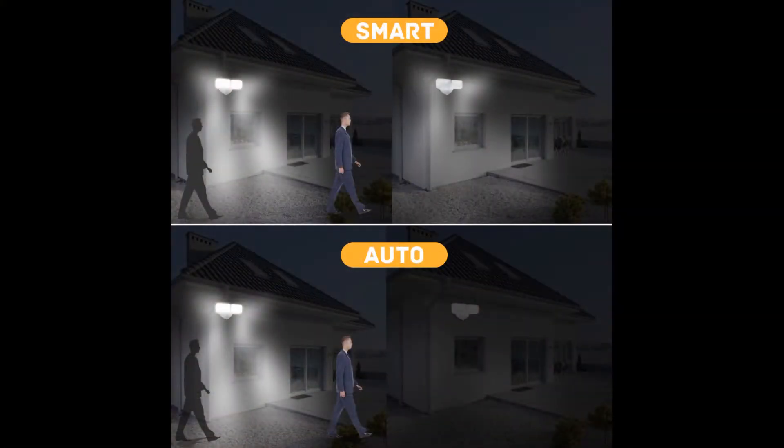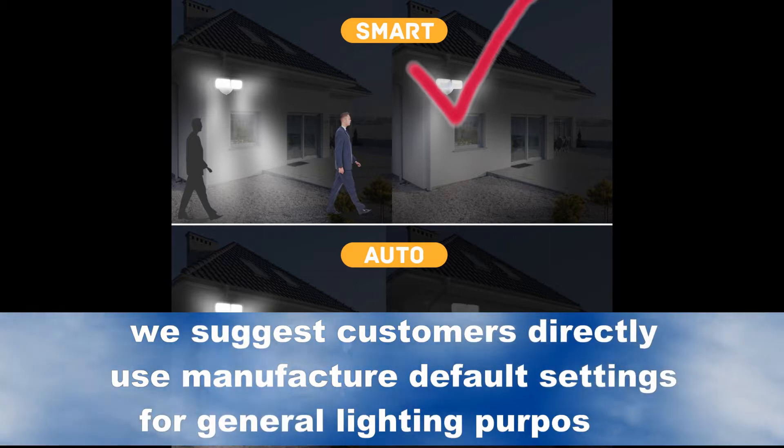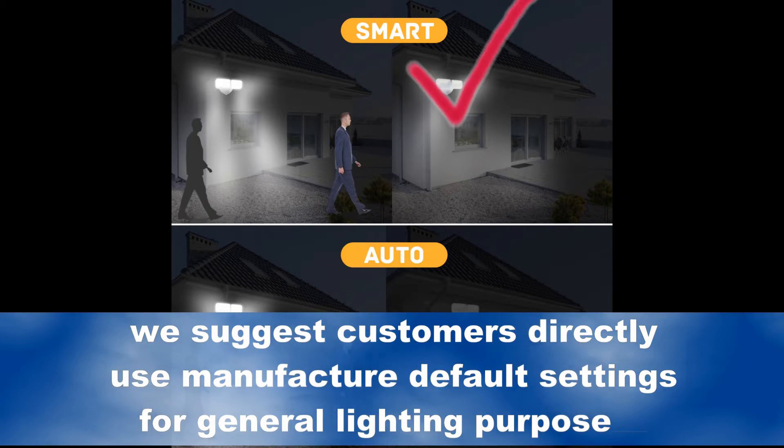The light can also operate as a traditional motion-activated light under auto mode, only turning on when it detects motion. However, we highly recommend users to use smart mode for all-night-long lighting to enhance security conditions. We suggest customers use the manufactured default settings for general lighting purposes.